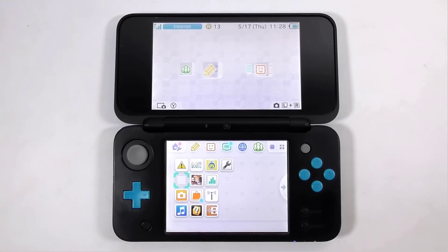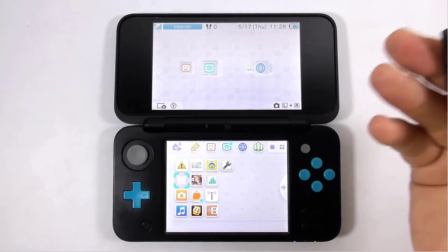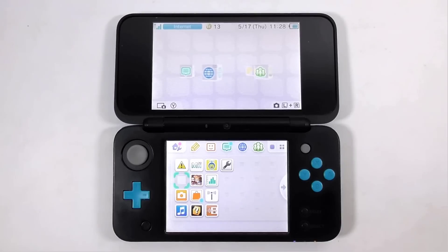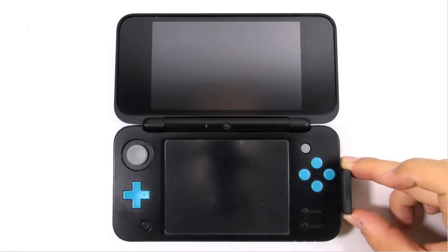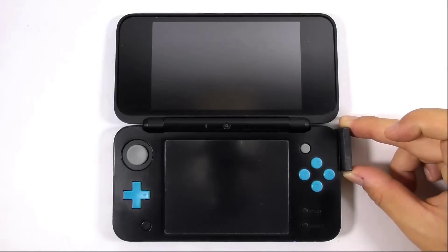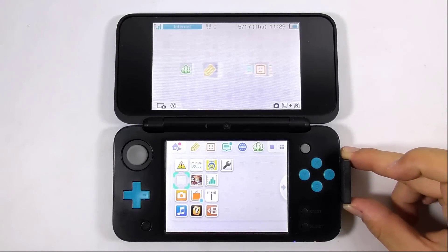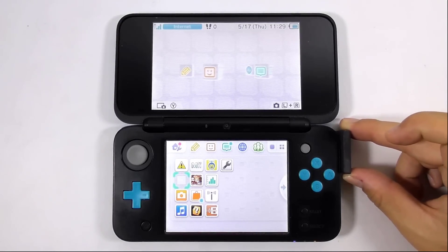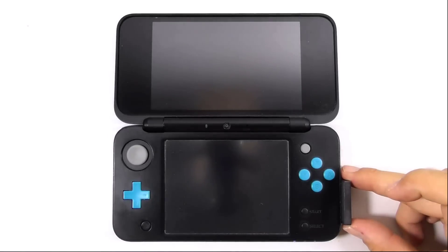Now prepare a magnet. We will find a sweet spot to make the console sleep. You can use any kind of magnet as long as it is enough to trigger the sleep function. Place the magnet near the ABXY buttons. If both screens turn black, it means you have triggered the sleep function and you have found the sweet spot. Find the correct sweet spot and remember it. I think I have found it right here — I can turn the screen off consistently.